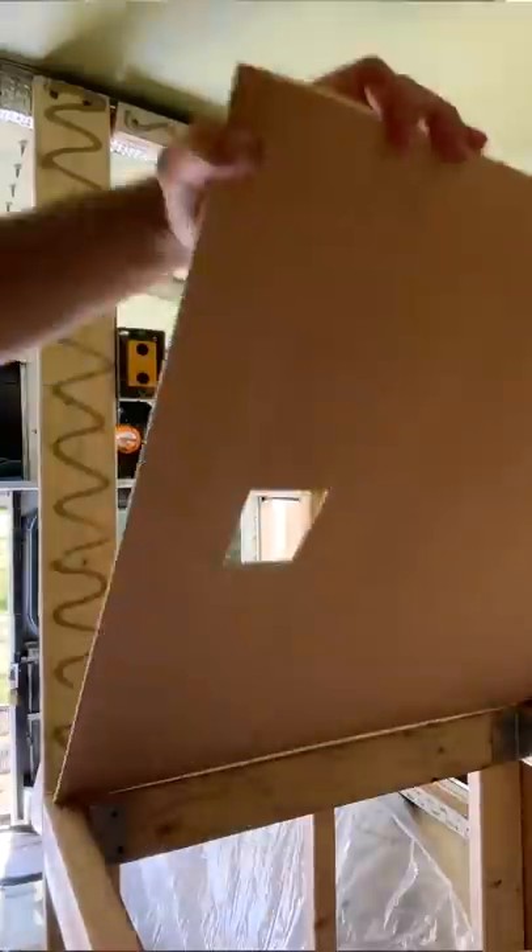After that, it was time for the bunk walls. Using a magnetic electrical box locator, we traced, cut, glued, and nailed the walls up.